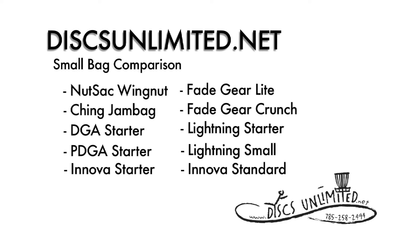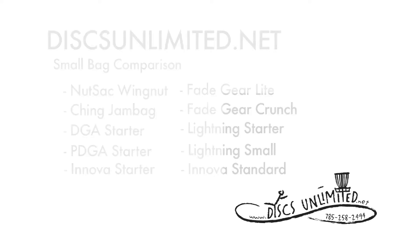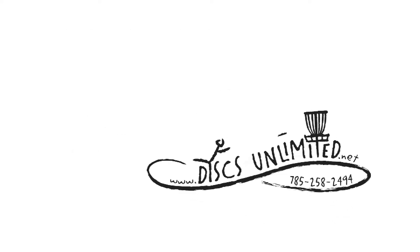This has been the Small Bag Comparison brought to you by DiscsUnlimited.net. For more information, visit our website at www.DiscsUnlimited.net or call 785-258-2494.